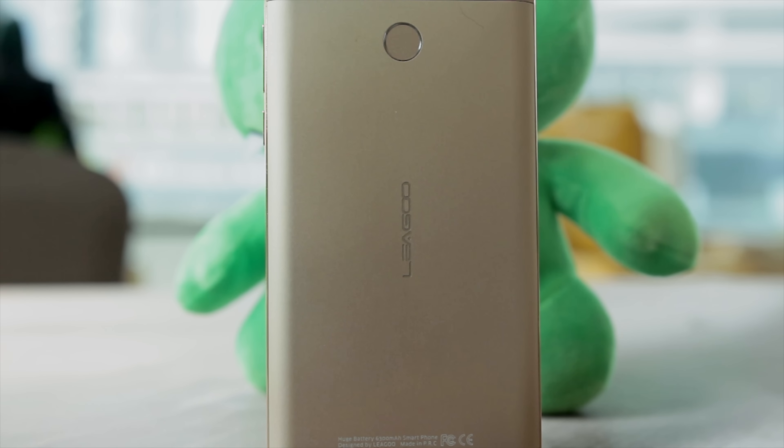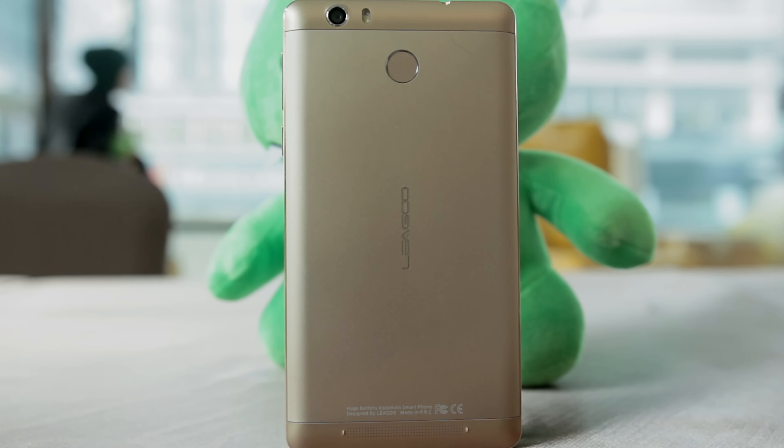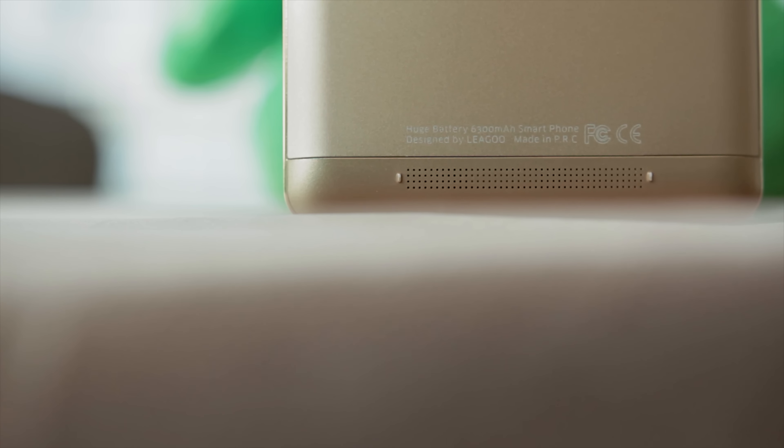I cannot believe I remember that. And the fingerprint scanner, which Leagoo calls the ID 3.0. And then on the back in the middle is just the Leagoo logo. Going down at the back are the speakers, and that has basically been it for a quick hardware tour of the device.